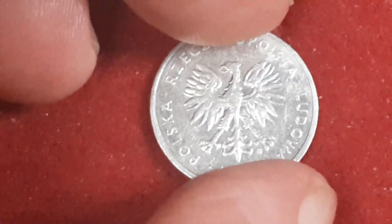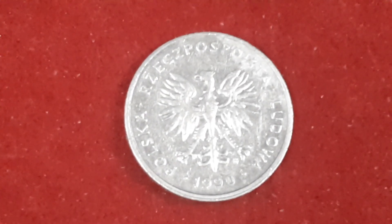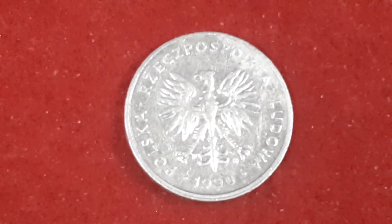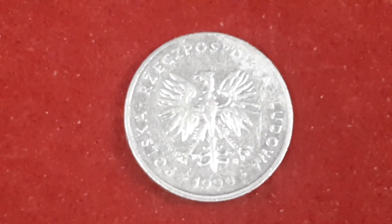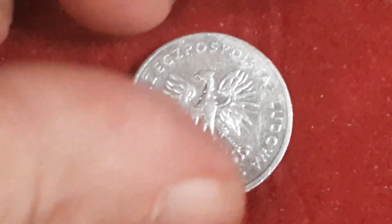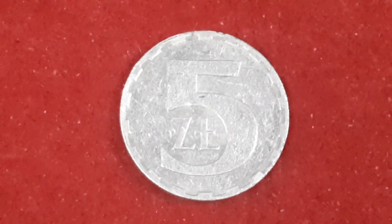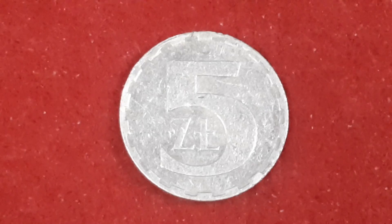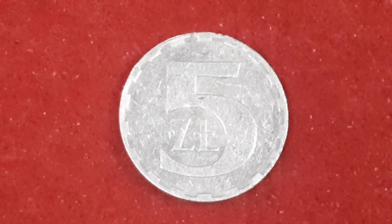The second coin, if we've got it right again, is five Zlotych from 1990 from Poland. This coin's aluminium. And on this side we have the White Eagle, which is the national coat of arms for Poland. The lettering on the outside reads the Polish People's Republic. On the reverse, we just have the denomination. Mintage figures for this one is 38,248,000.